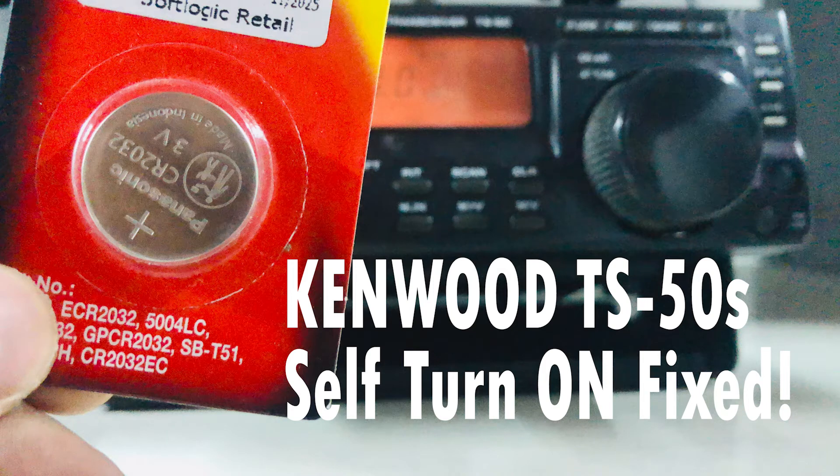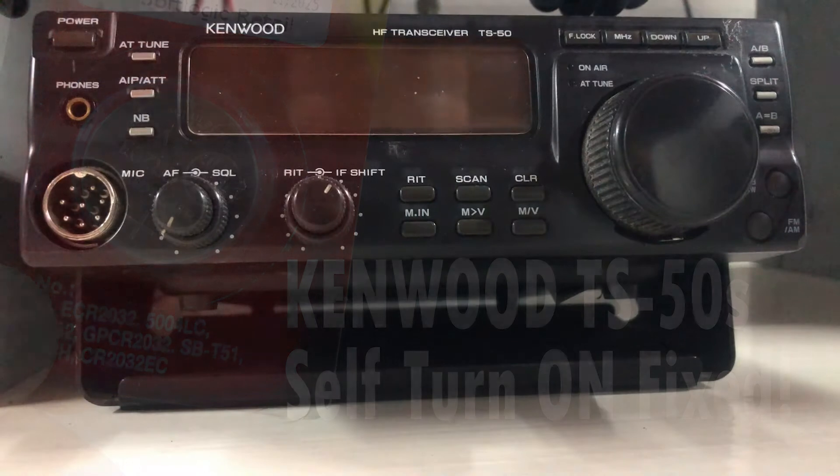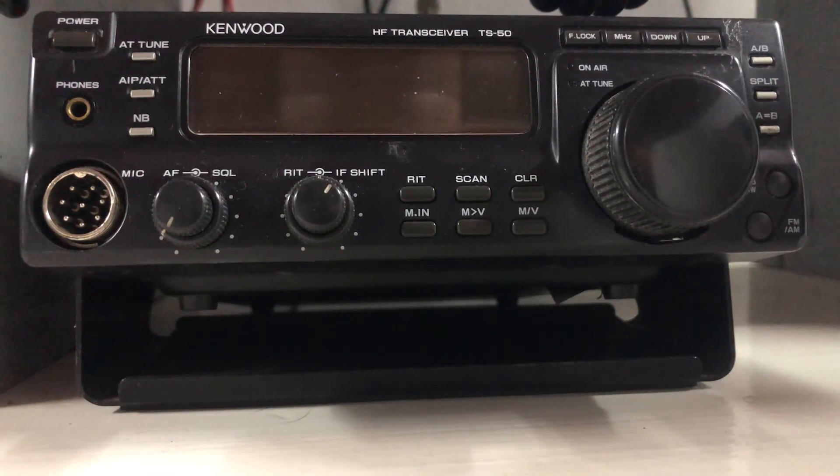Hi folks, this is 4SX Dango Mike Papa doing a small demonstration video. Right now I'm going to turn my power supply on and let's see what happens.